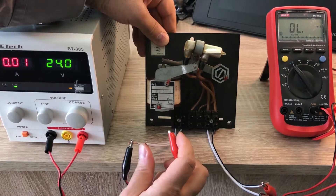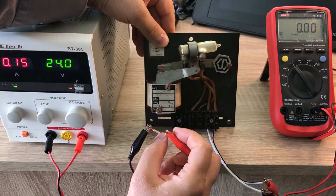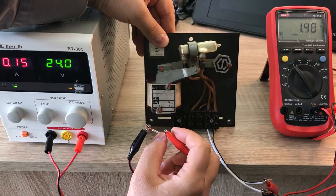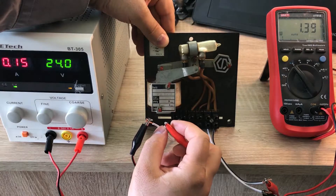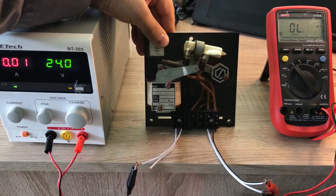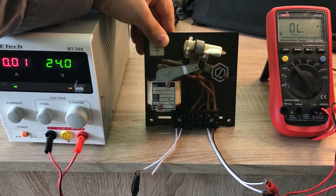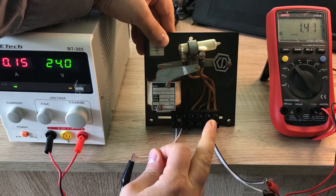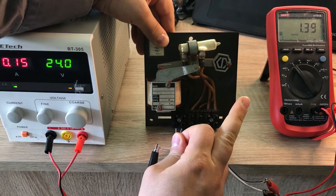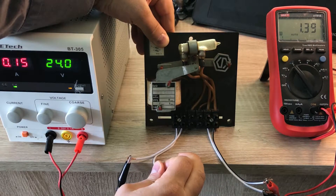Now I'm going to energize the coil. We see that the coil draws nearly 150 milliamps, which is quite some current, but considering that these switches can operate 20 amps, that is okay. And we see that the resistance of the switch becomes nearly zero. The value that you see there is just the resistance of these wires.